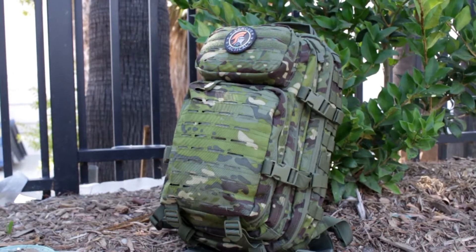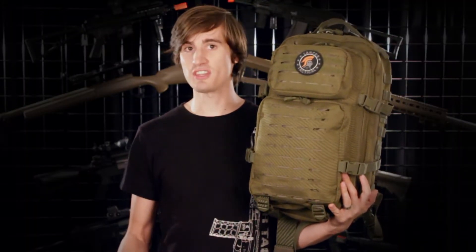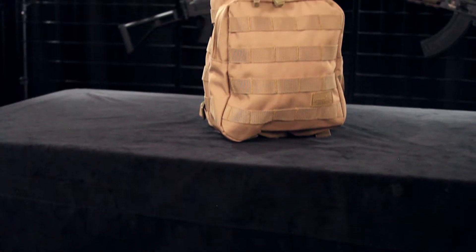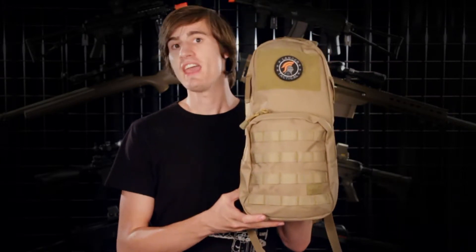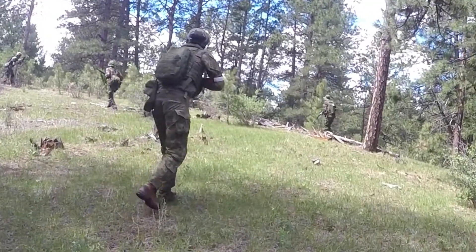But maybe you're looking for a small hydration pack — something to carry your hydration system, your HPA system, snacks, and ammo — and the previous backpack is a little too large for you. Third on our list is the Lancer Tactical MOLLE hydration backpack. This low-profile backpack is perfect for adding to your kit and it's great for carrying your battlefield supplies without weighing you down or making you a larger target.